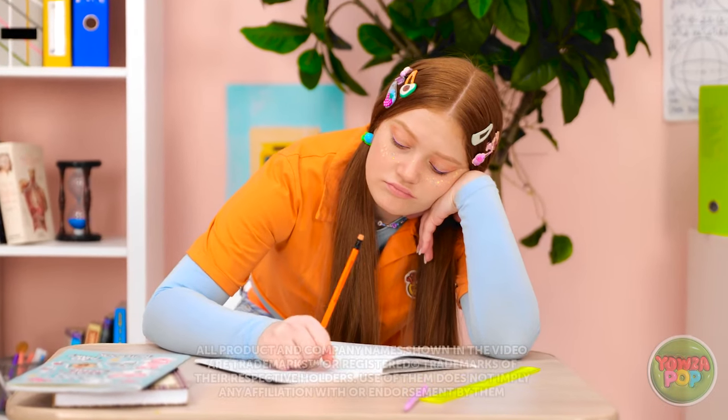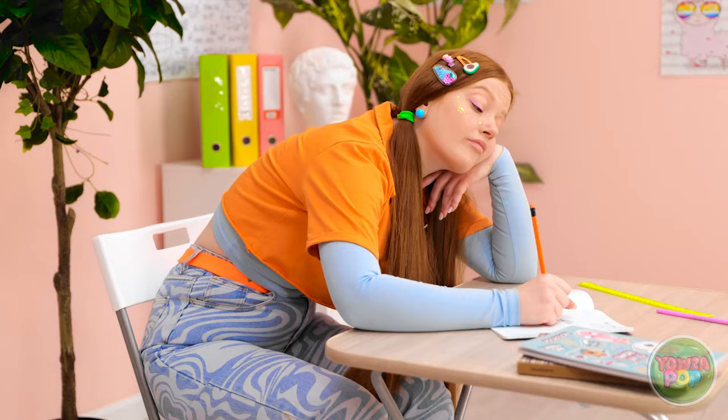I'm so bored. Now this is important, class. Sunny? Yeah, sure. This happens every day.